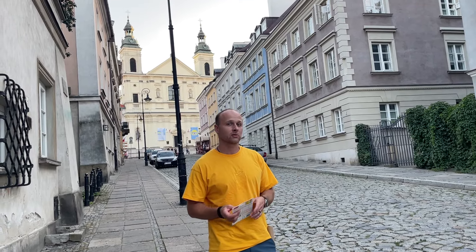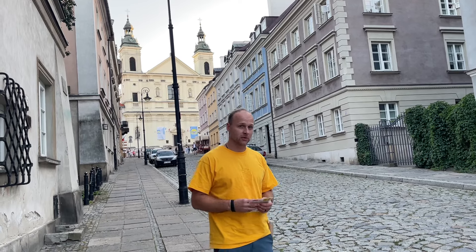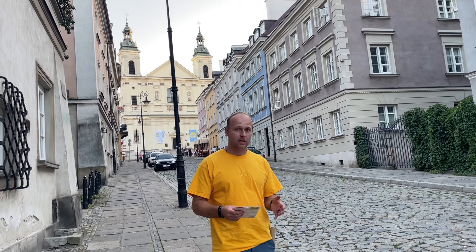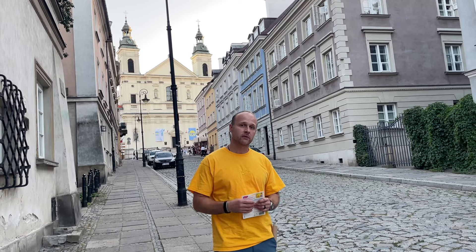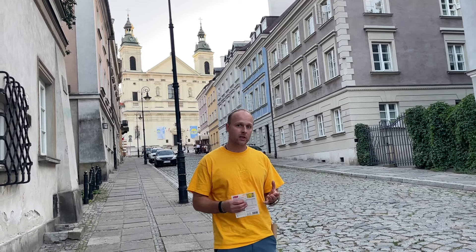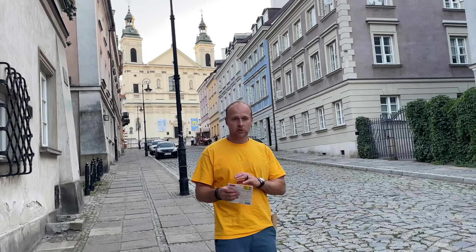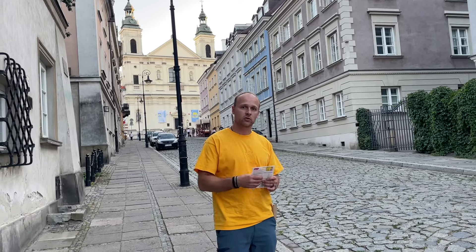Hey guys, quick video today to talk about international travel and how to set up your phone when you go overseas. Right now I'm in Warsaw, Poland and I had to set up my phone. I have Verizon, so there are different plans you can do. If you have T-Mobile you actually have 3G all over Europe already for free, but if you want an actual phone number working you'll have to set that up as well. I want to talk about all the options.